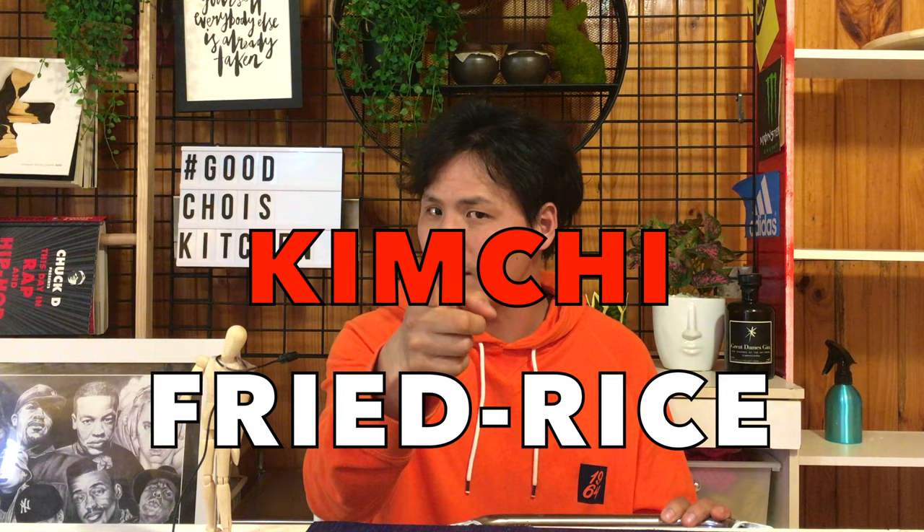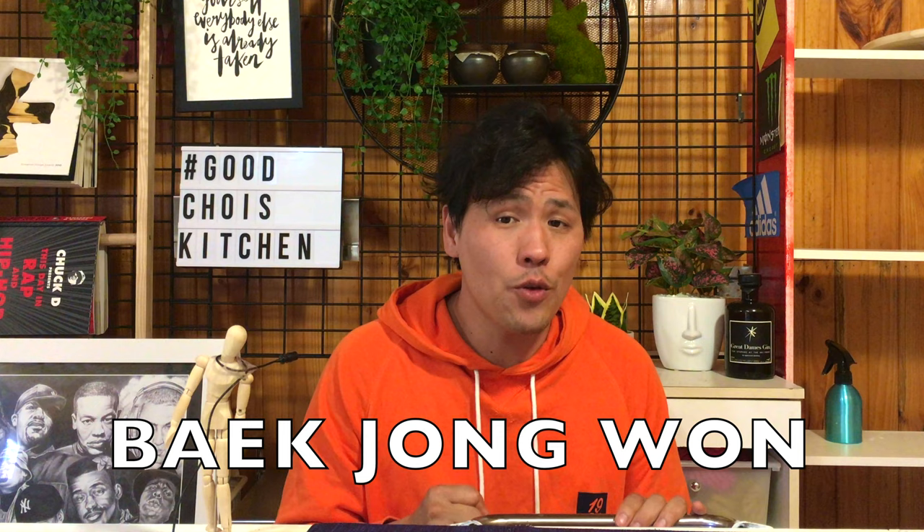So I decided to cook fried rice today — but not egg fried rice. Kimchi fried rice, the Korean one. The recipe is inspired by Korean cooking master Baek Jong-won. The Baek Jong-won recipe video is linked here. It's Asian-approved fried rice. Let's get started.